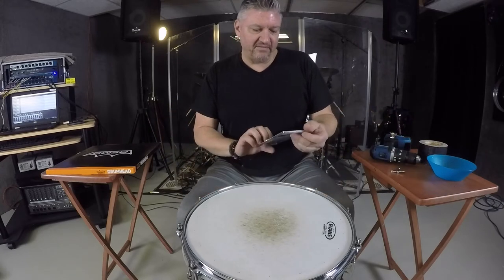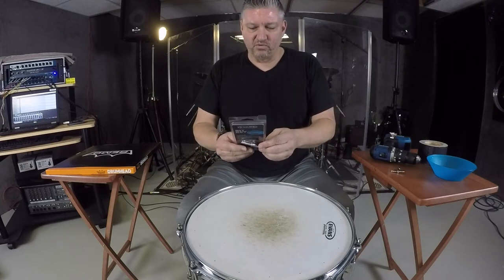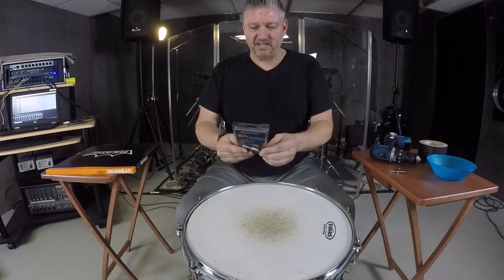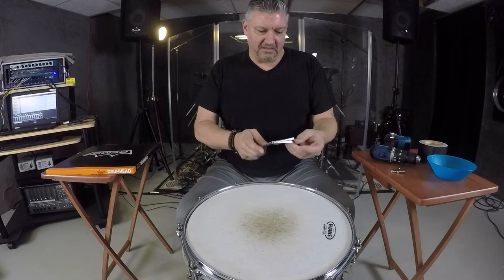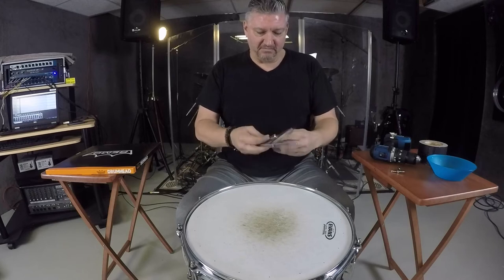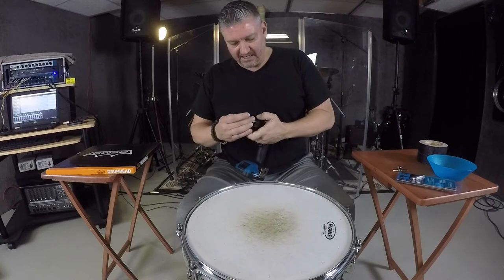We're going with this Evans BitKey. It's made to work on drums — you can actually set it on the lug and it's rattle-free. I'm just going to keep it in this plastic case and when I need it, hopefully it works out and we can use it again and again.